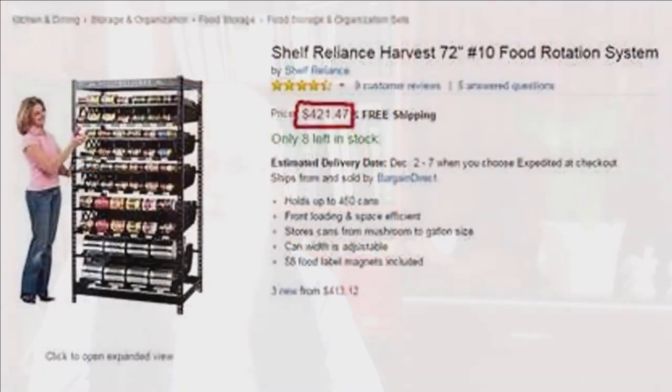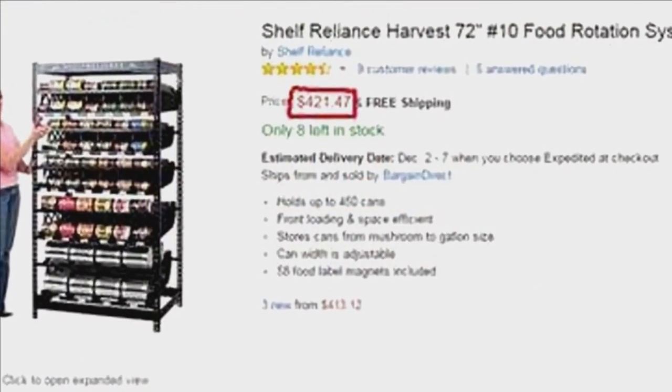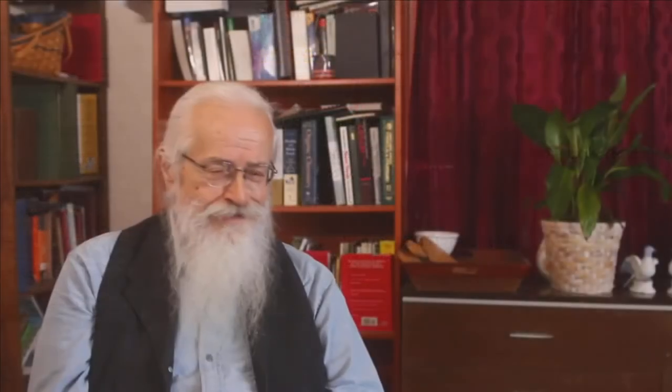The one that you saw in the video, I built for only $95. Pretty cheap if you think that a can rotator costs $420 on Amazon, only holds 450 cans, and theirs aren't even that cool. Once you have the plans and the step-by-step guide with pictures, all it takes is just one day of work, even less.